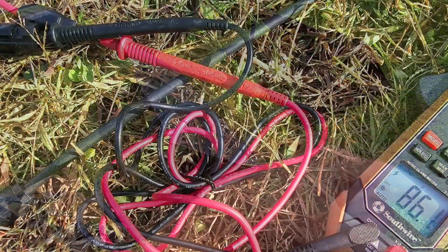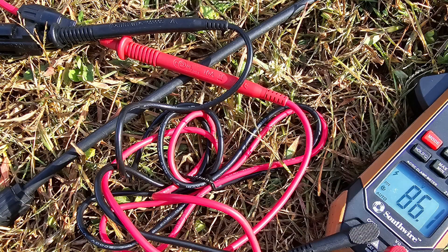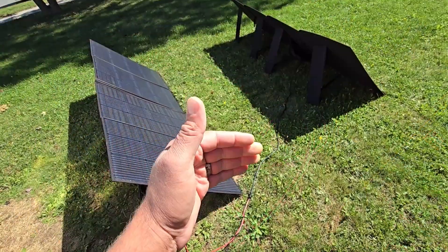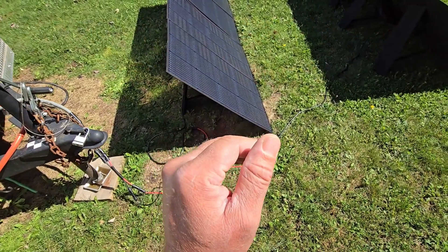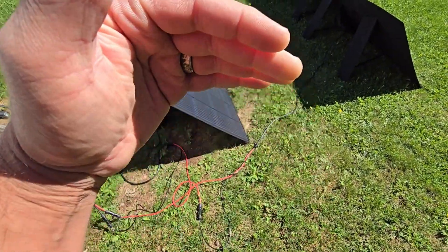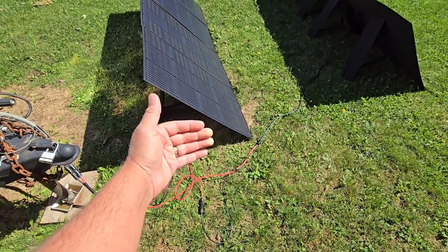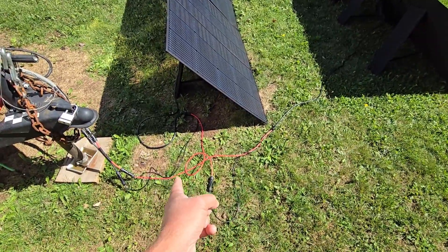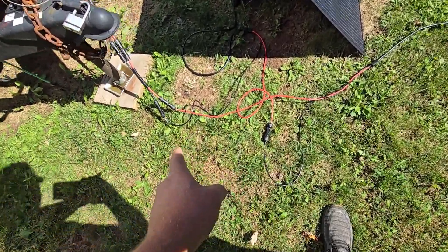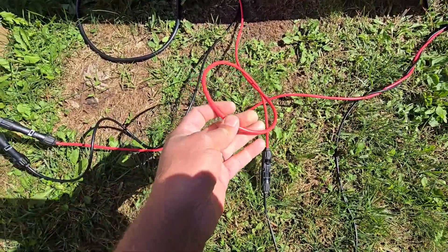By running them in series I double the voltage but keep the same amperage. By doing so I can run these cables way out — by doubling the voltage and keeping the same amperage, I don't have to worry about increasing the gauge of these wires.